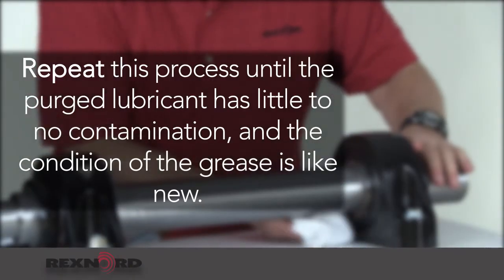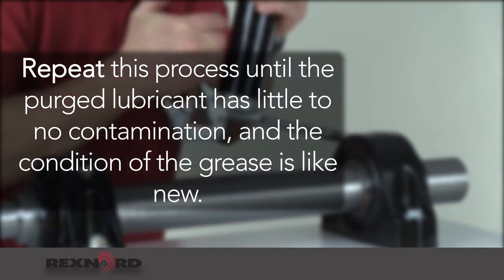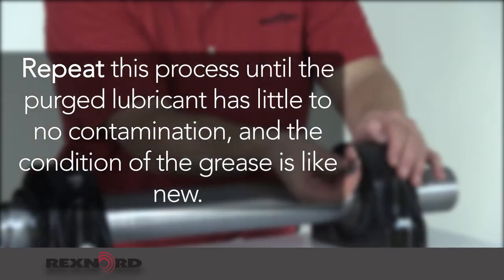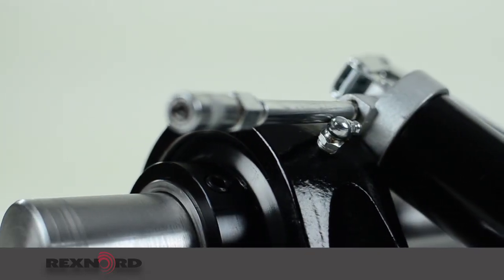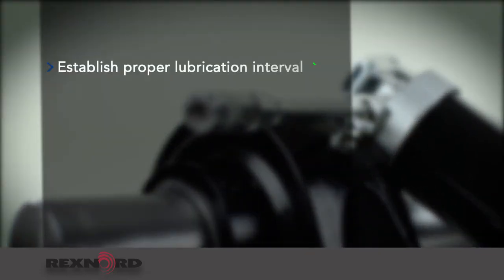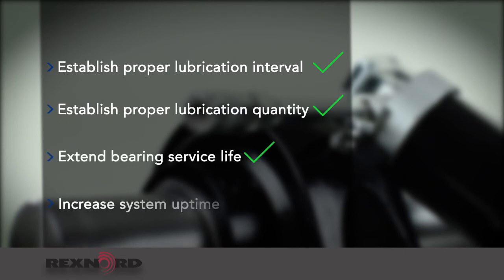The final step is repeat. Repeat this process until the purge lubricant has little to no contamination and the condition of the grease is like new. By following this method, you will establish the proper lubrication interval and quantity for your bearings, which will ultimately extend bearing service life and increase your system uptime.